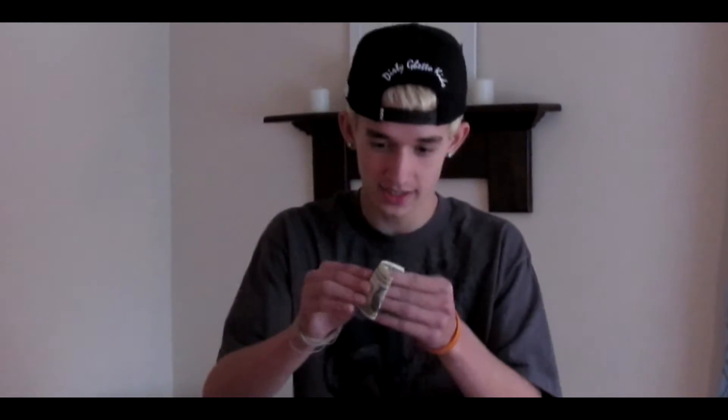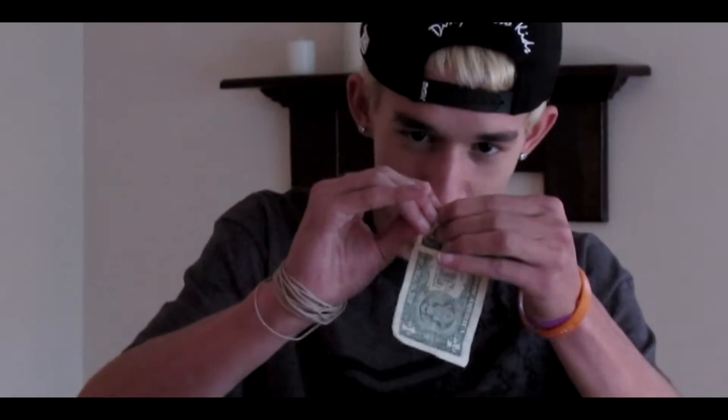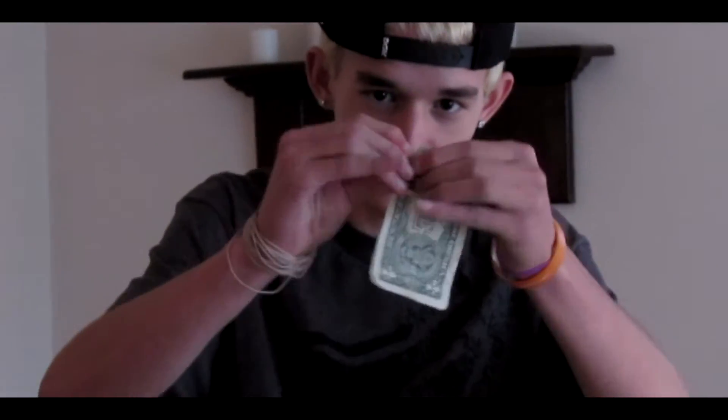So guys, Profits here. I'm going to show you a really cool magic trick. I've got a $1 bill here. I'm going to fold it up here. I'm actually going to rip the $1 bill here.